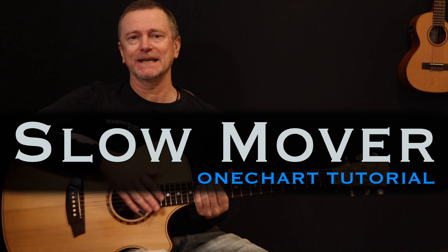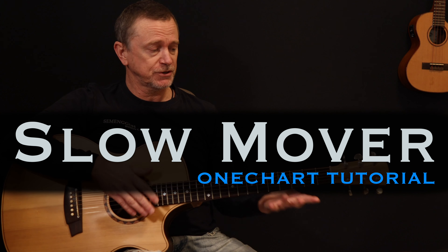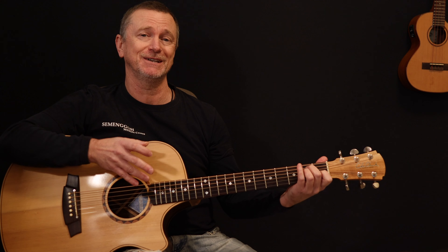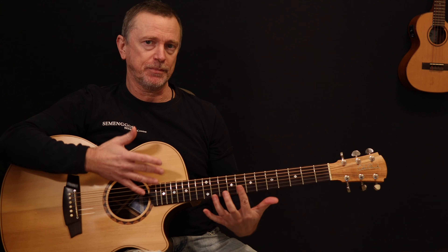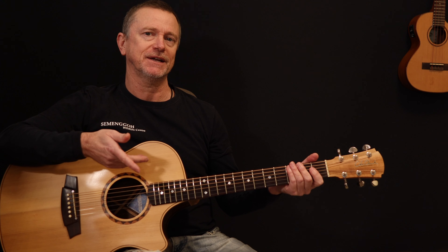Hi, welcome back to another One Chart Lesson. Today we're doing Slow Mover by Angie McMahon, which is a great song — probably not as popular as some of the other songs we've done, but it's a really, really nice song. Relatively simple. We're going to have to do a couple of bar chords, which I'm going to show you right now. So download your chart, let's get started.